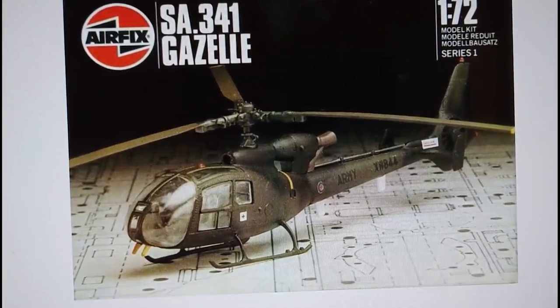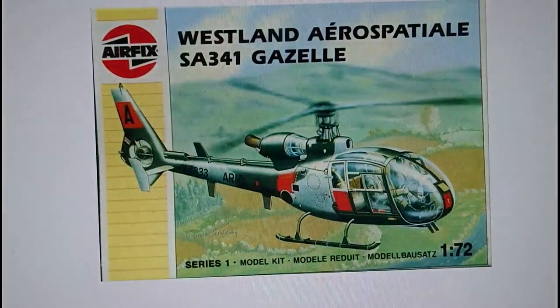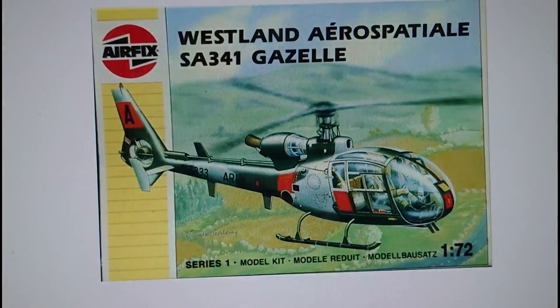Then in 1988, when Borden Incorporated had hold of Airfix, they were released under the marketing of Humbrol. I call these the louvred boxes, where they have louvres on the side in various different colours — the Gazelle was released with yellow louvres. It's actually called the Westland Aerospatiale SA-341 Gazelle now, with new artwork from the original, obviously changed during the transition period from Palitoy.